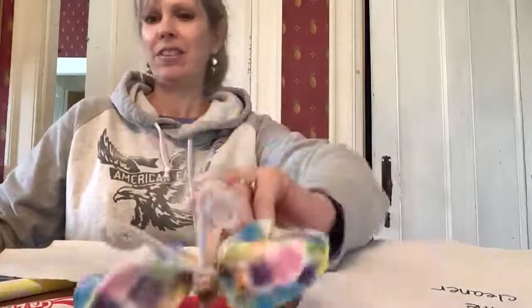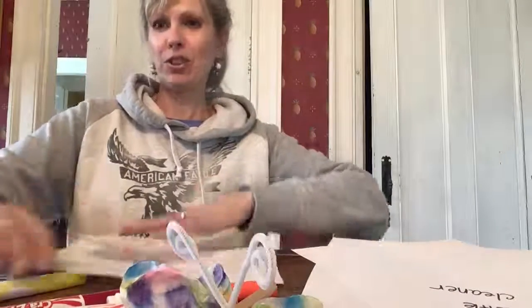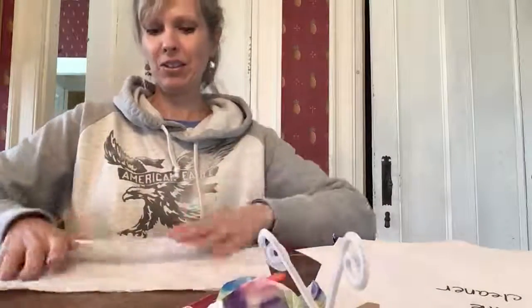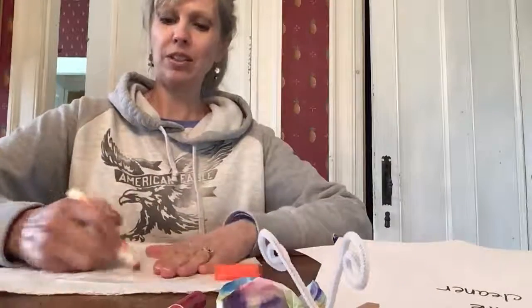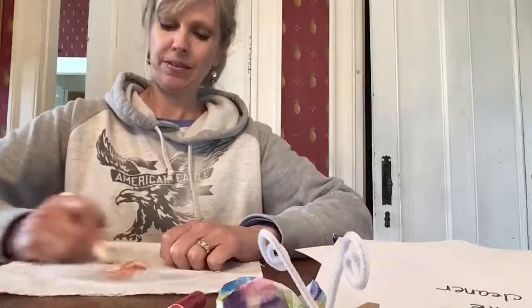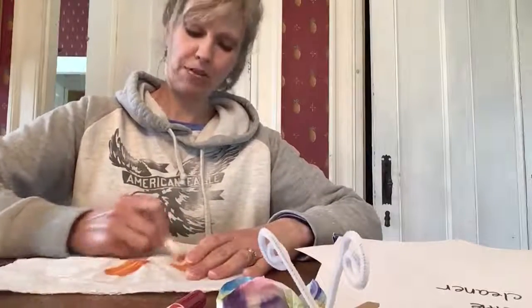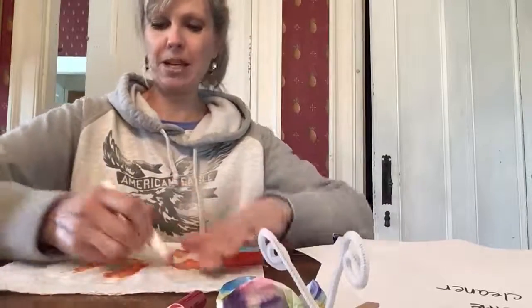Anybody can do this as long as you can hold a marker. So the first thing we're going to do is take our coffee filter — I have it on a paper towel so I don't get marker on my table — and you color it. You can color it any way you want. I'm just going to do mine really fast just to show you, but I'm sure you'll be a lot more creative than me.